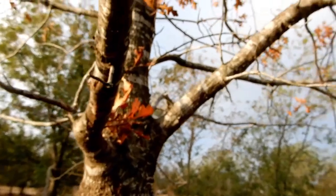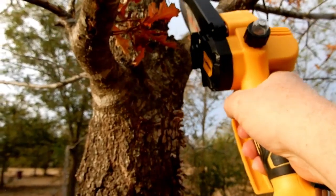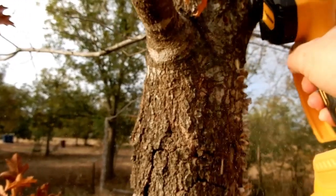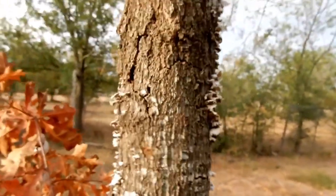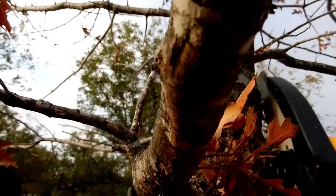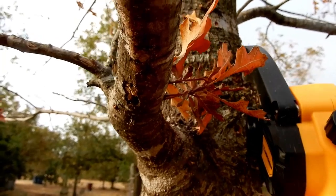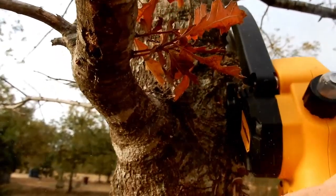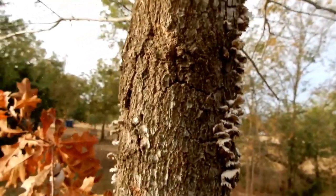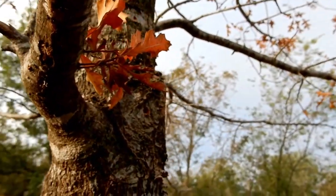Now that's a nice oak tree. Works good. There we go. All right, see you guys next time.